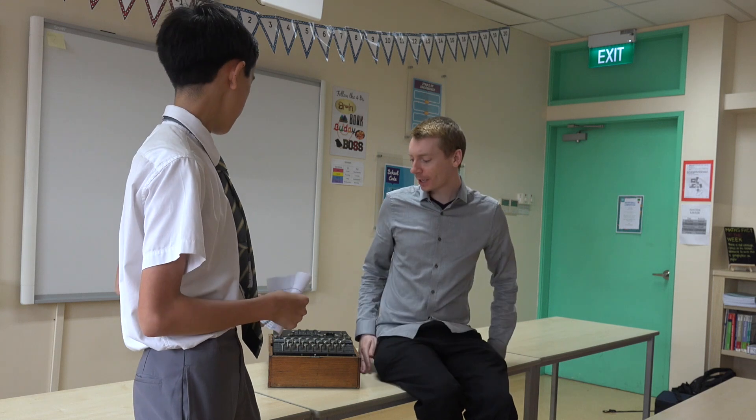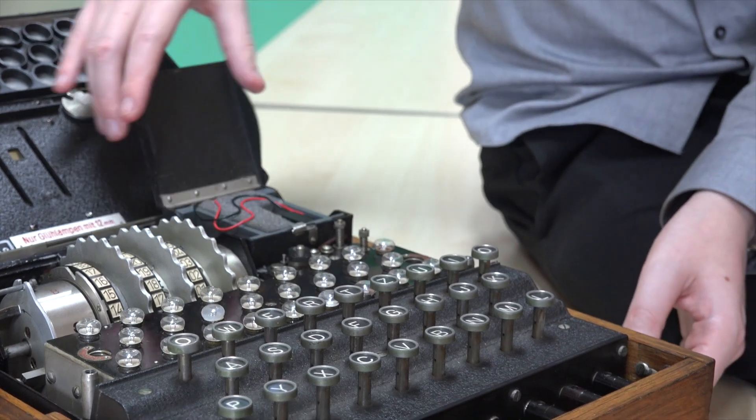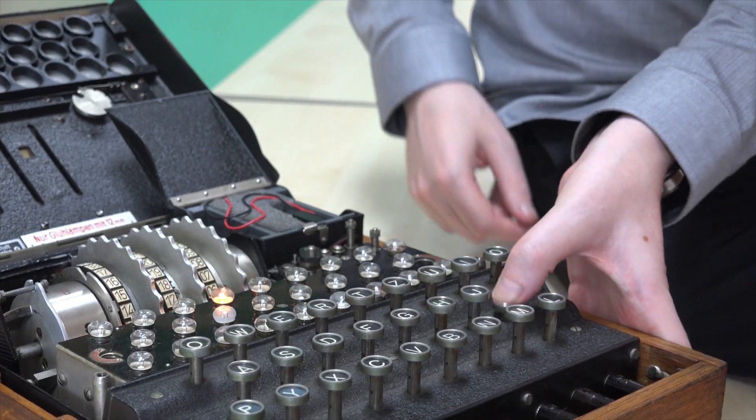So can you explain how the Enigma machine actually works? I don't think the Enigma is that difficult, really. If you think about it in the right way, all we've got here is batteries and lights — it's very old-fashioned technology. There is a battery inside the machine. When I press a button, that battery will go through all the wires which are inside this machine and connect to a light, and it turns on.